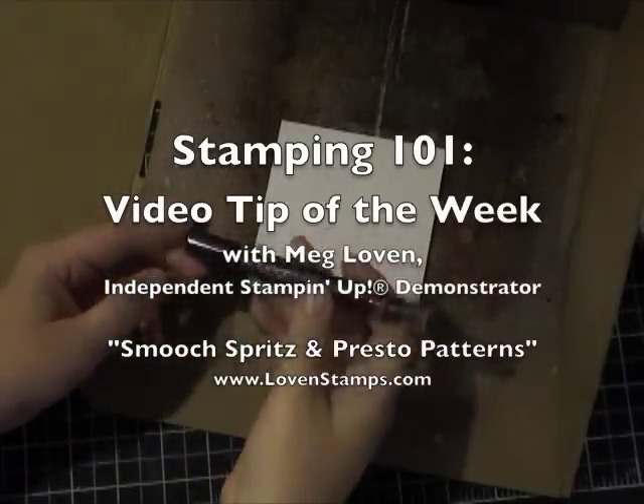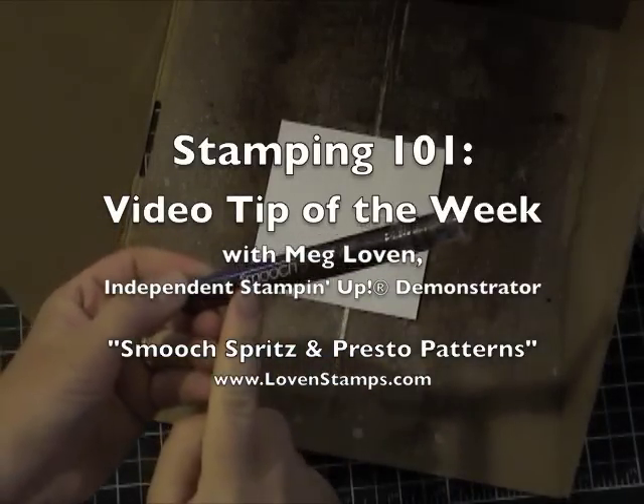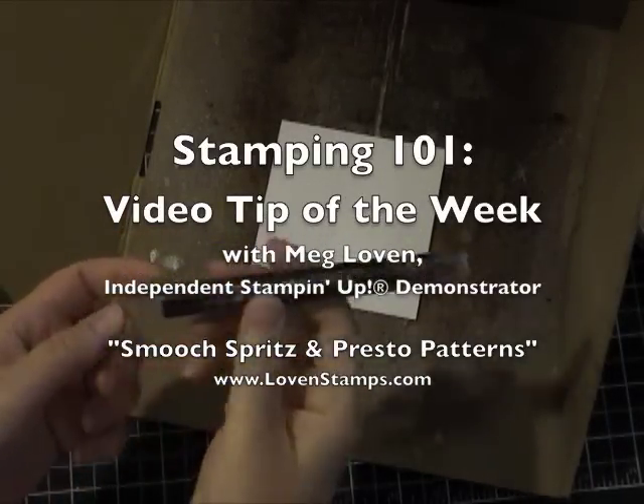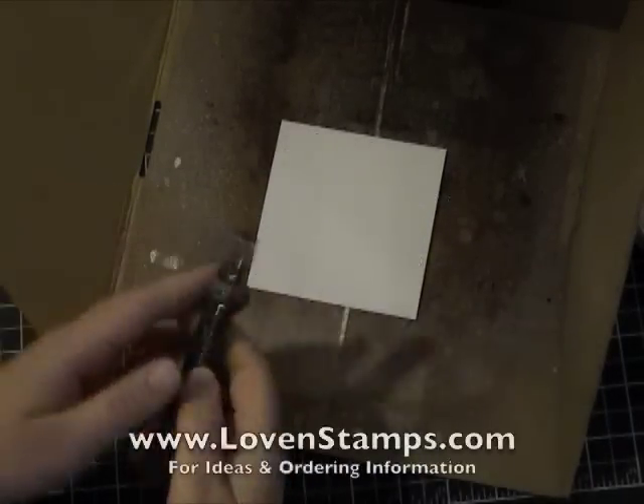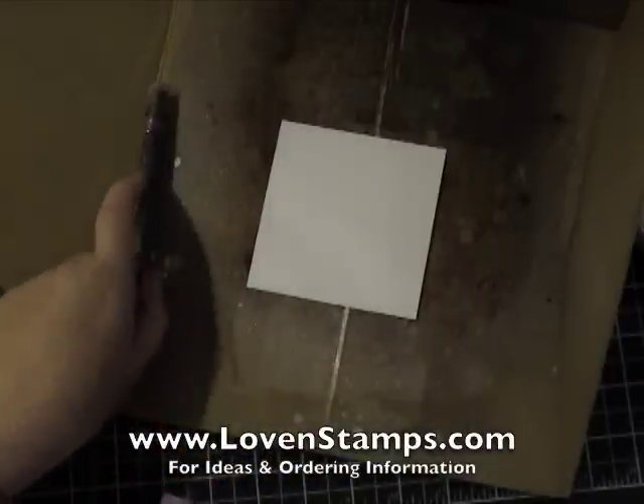One of my very favorite things in the summer mini catalog is the new Smooch Spritzes. They come in four different colors, and this one happens to be Log Cabin. I'm going to show you a really cool technique with a Log Cabin Smooch Spritz.